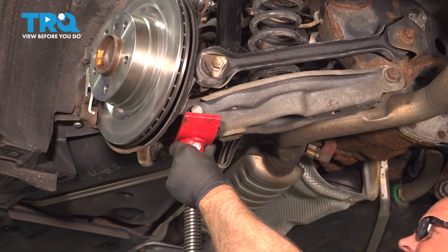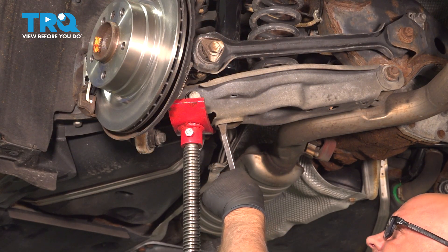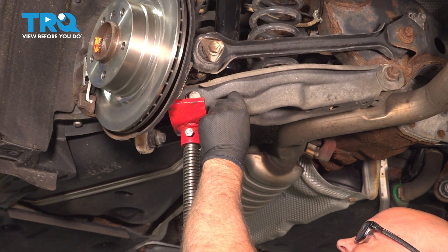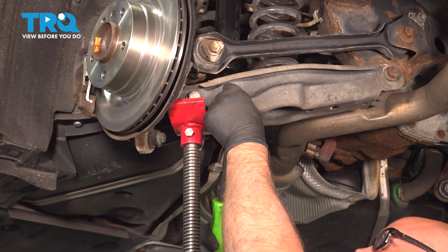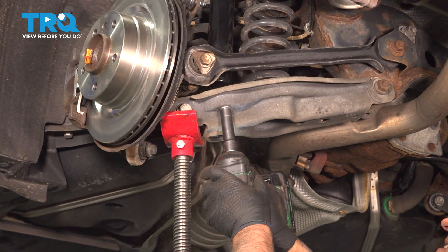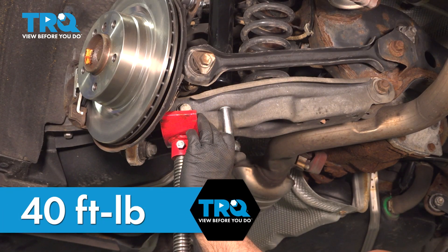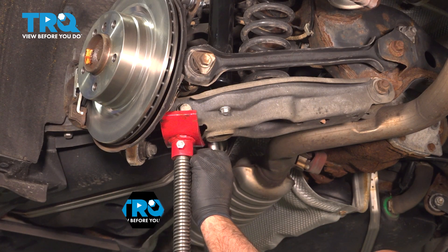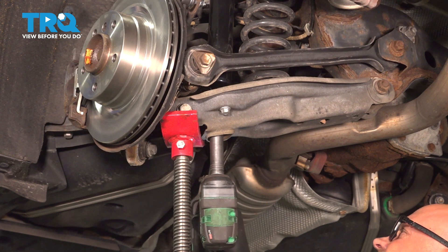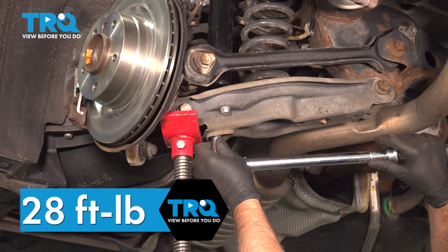Now just using the pole jack, just gonna raise up on the suspension. And you can use a pry bar to try to pry the mount into the right location. Take the bolts, get those started. Tighten those down — torque these to 40 foot-pounds. Take the nut, get the nut started for the shock. Snug that down. And torque this to 28 foot-pounds.